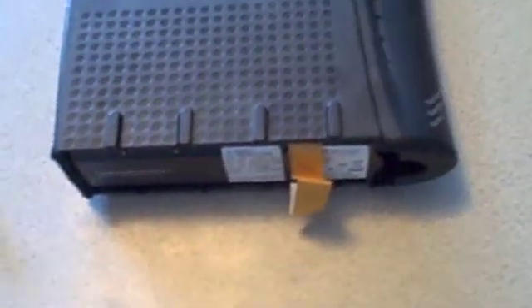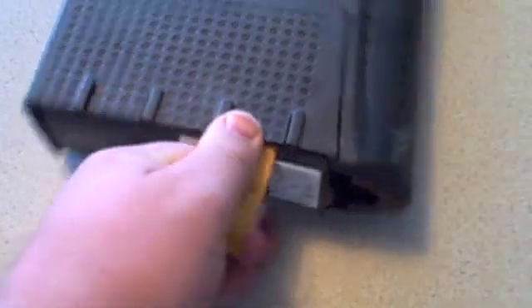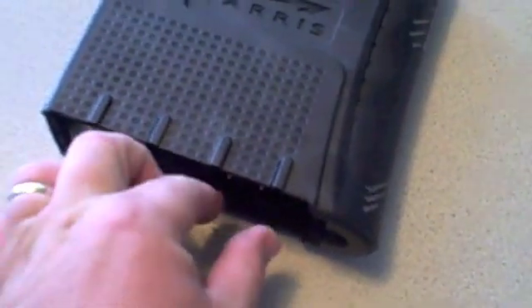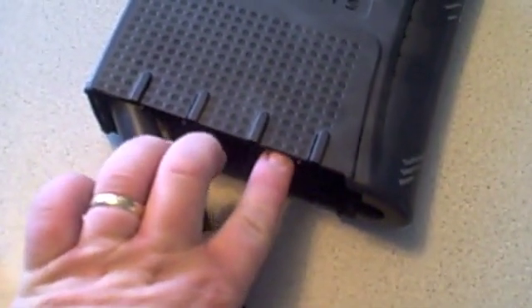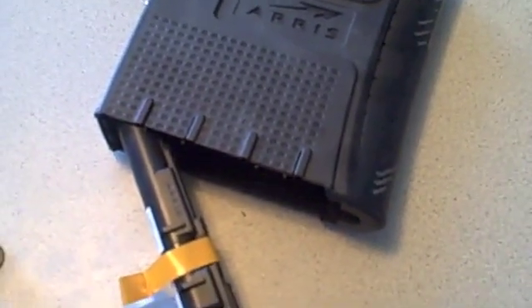Once you've got the battery door out of the way, in this model, we grab the little piece of ribbon and just pull the battery loose. That's all you have to do. On the other models, you actually have to reach up inside and hold a prong down at the same time you pull. It works best if you use two hands.